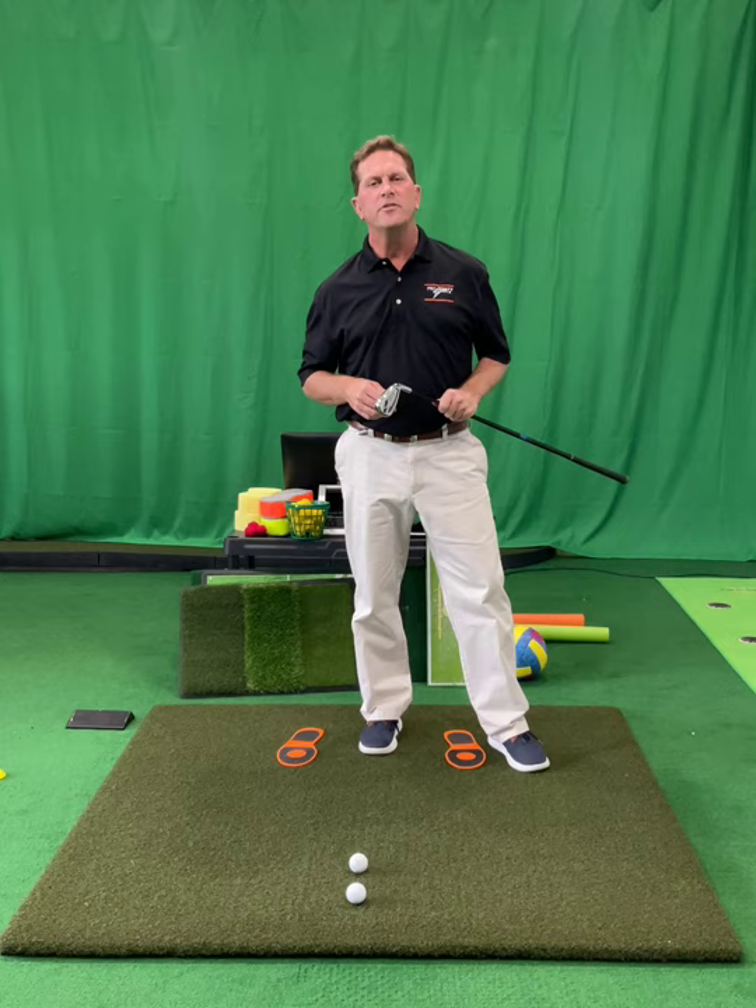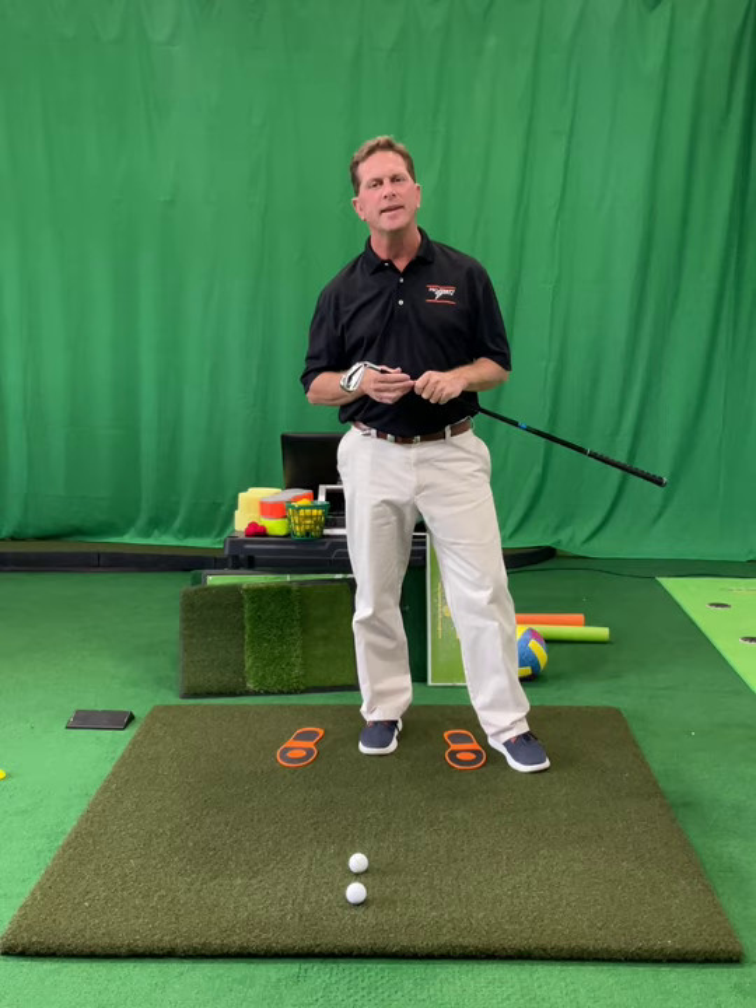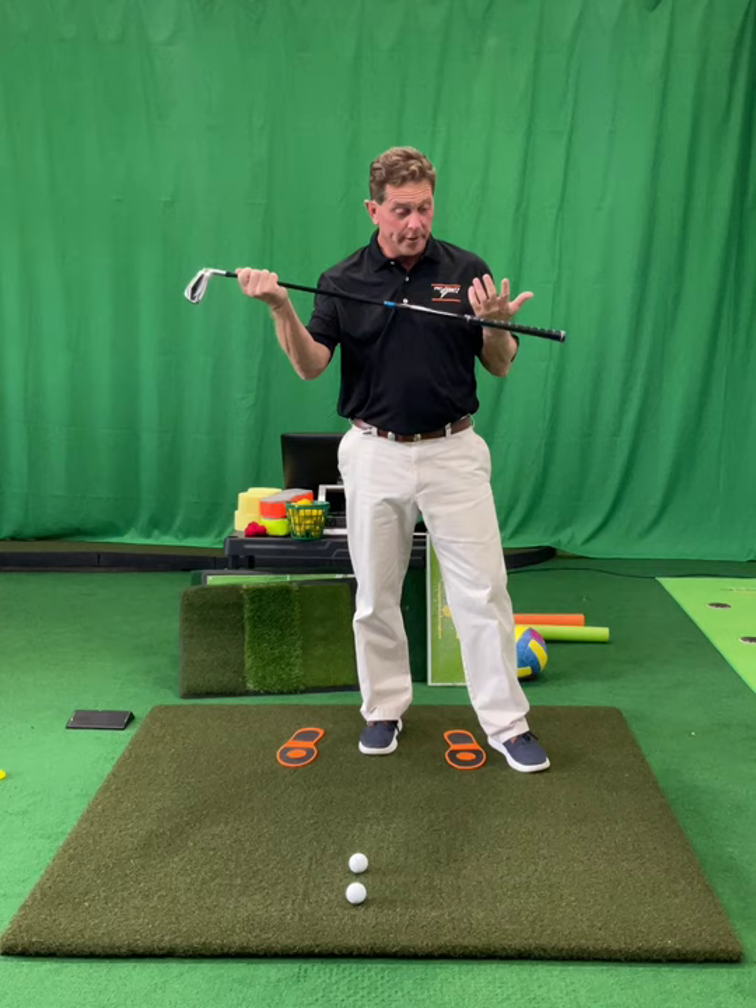Hi everybody, it's Jeff Smith here in the golf studio. I thought I would just talk a little bit about how to start playing the game of golf if you're new to the game. Let's just say you need to learn how to hold on to this club so that you can stand athletically and smack into a golf ball and tell it where to go.